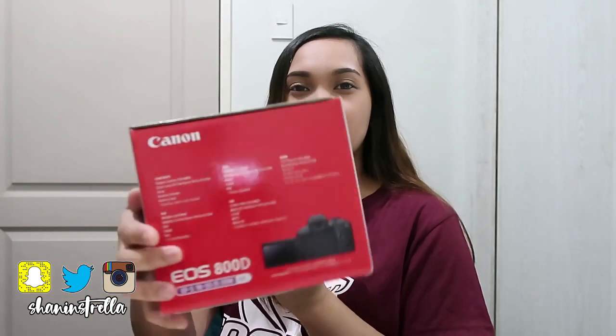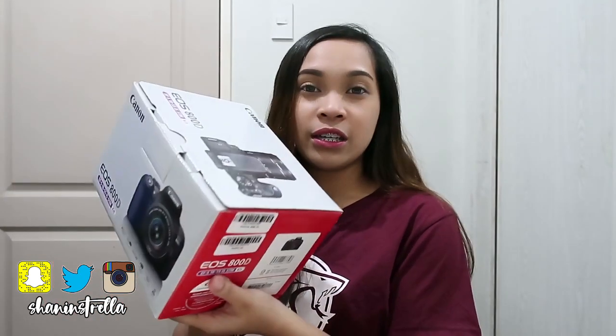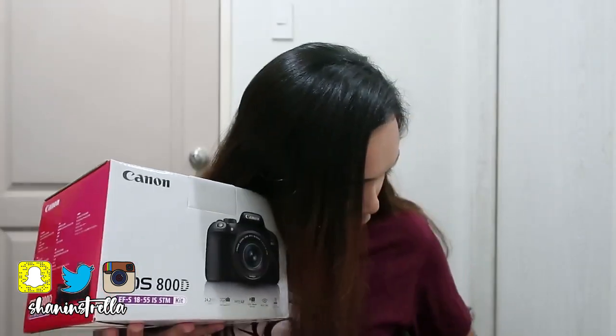This is its color. And the price — I bought it here in Cebu, at Henry's in Ayala — and it's worth 44,998.